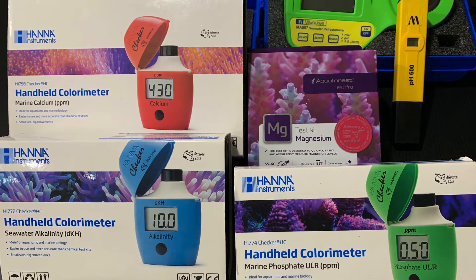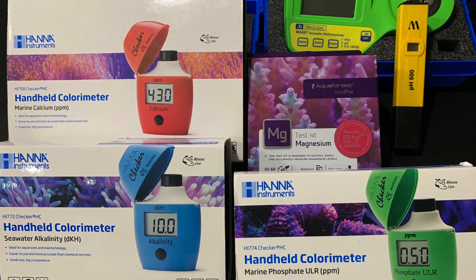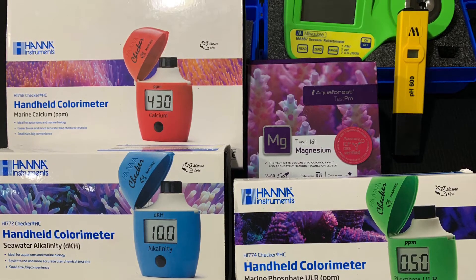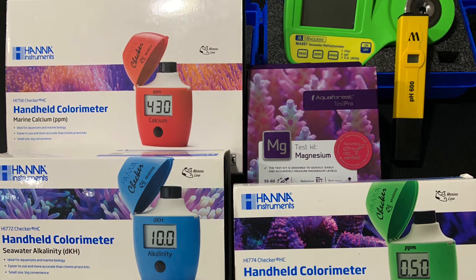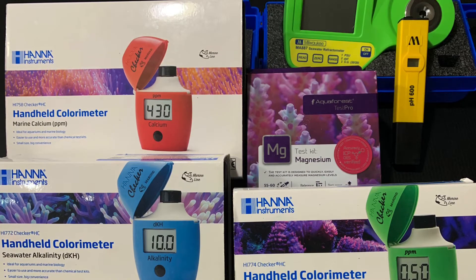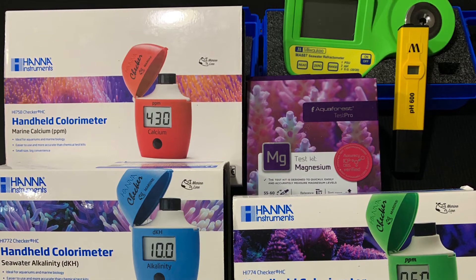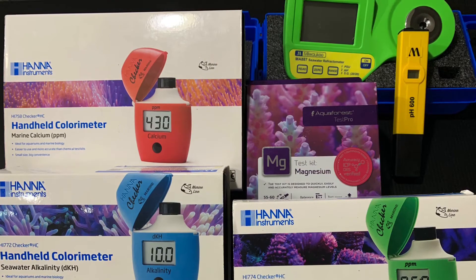Last but not least, what I use to test my pH is also from Milwaukee — the Milwaukee pH tester. It's that little yellow object you see to the right of the salinity tester. The only downside is that it needs to be kept lubricated — the black bottom cap is supposed to hold water, but once you put the tester in, the water seeps out and you have to keep refilling it. Otherwise it's pretty accurate at getting your pH number.